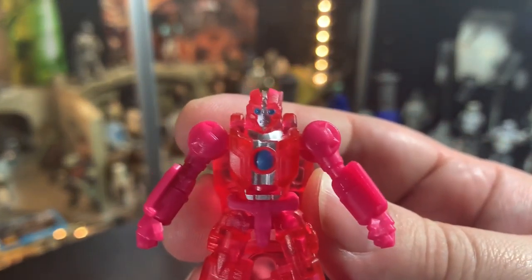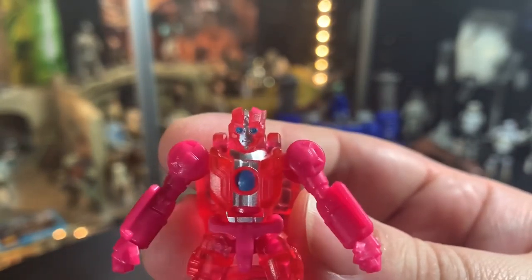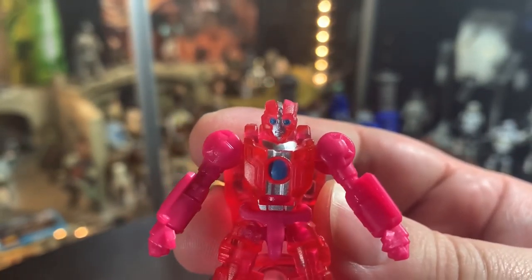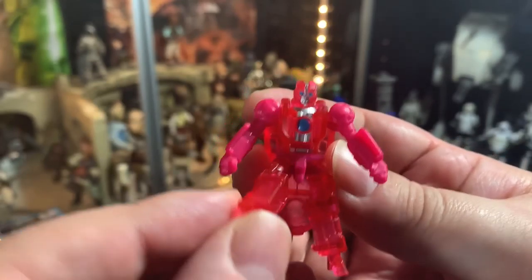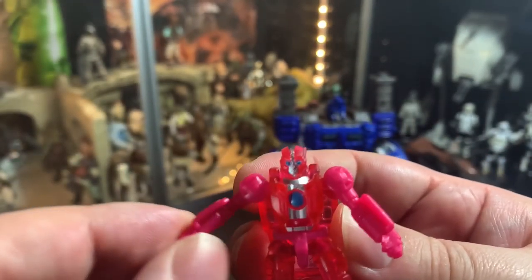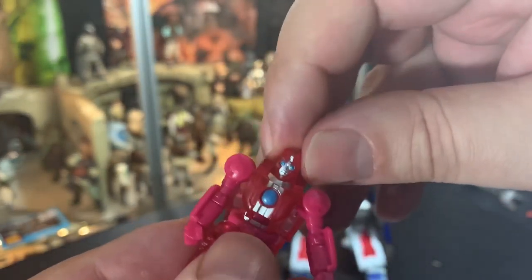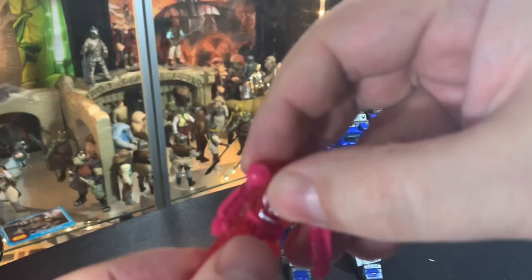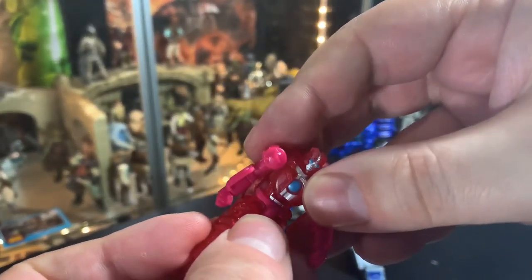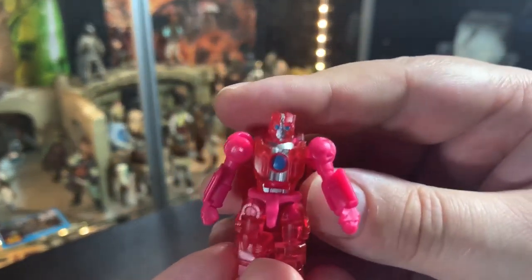This guy Rung is really cool — Rung takes the gold. This is the best thing out of the set, I think. Look at him — he's fantastic. His arms move, his legs move. He's even got a waist twist — oh my gosh, his waist even twists. For a mini bot, that's pretty cool.